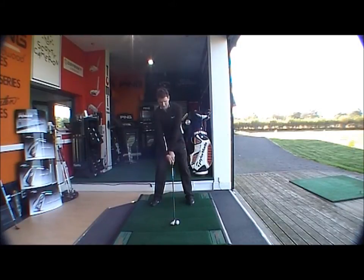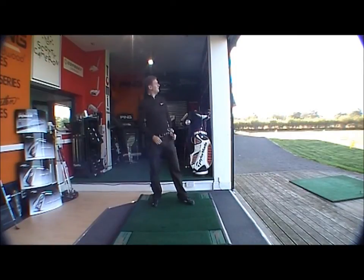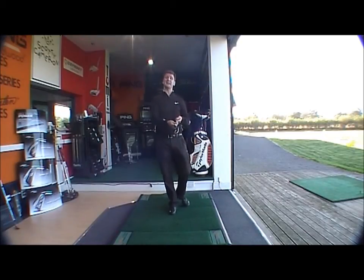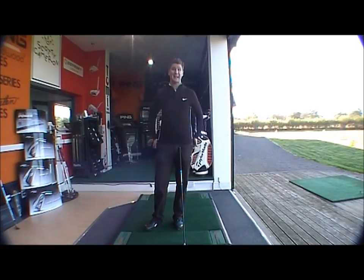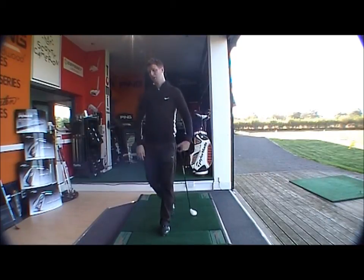As a long iron replacement, it's mid launch and very penetrating — long hitting but gets the ball up in the air without launching it straight up. With the different settings you can bring the launch down further. There's also a TP shaft option, which is heavier and keeps the ball flight right down — ideal for people playing in the wind or on links golf.